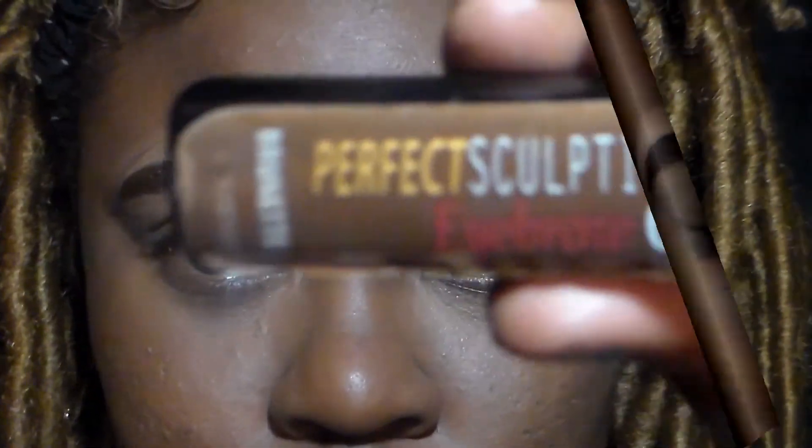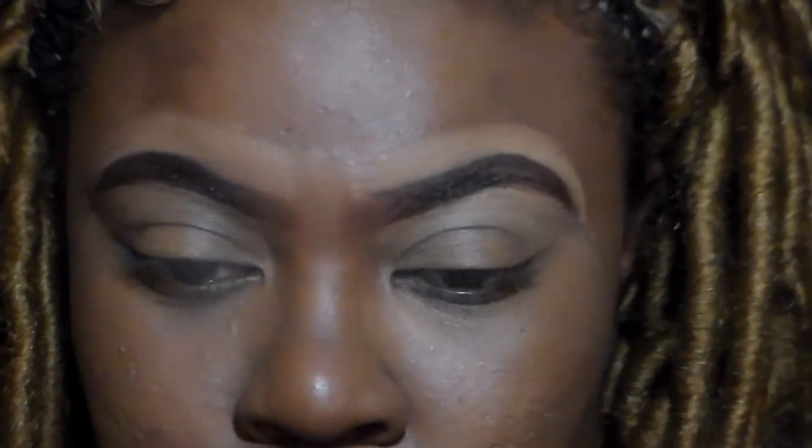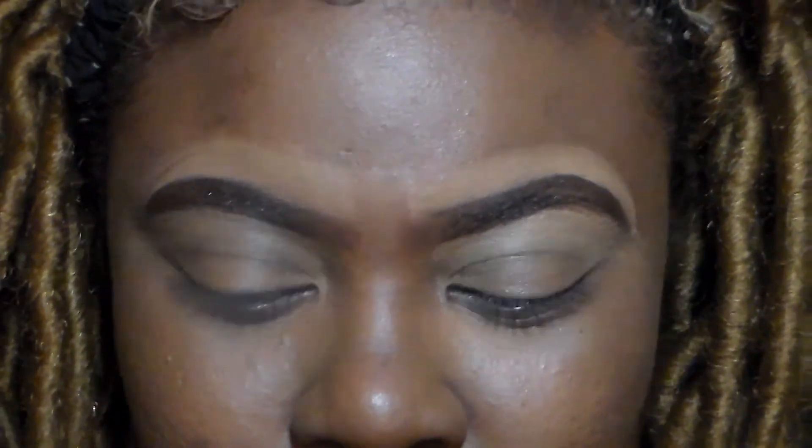Okay, it's the Perfect Sculpting Eyebrow Gel, to add that long-lasting look and a thicker look.